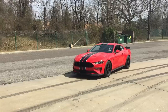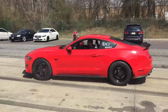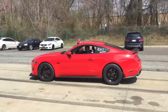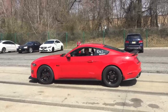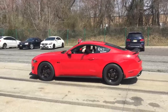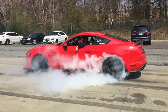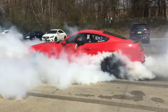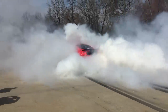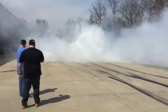Just one more burnout. Can I have one more burnout, please? I'm begging. Here he goes — he's gonna do it for us. This one's for Mustang Medic, okay? For the first time. Whoa! That was awesome. Look — he goes off in the smoke. He disappears.